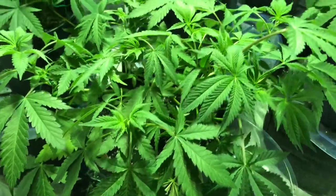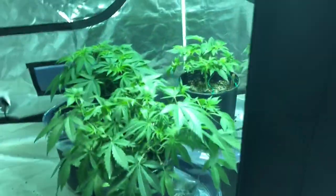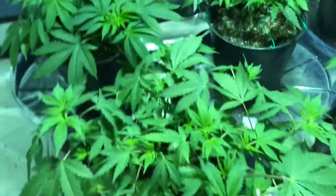I went ahead and added the IGC leaf mist to the spray bottle over there. It's been a little while since I've misted them, so I'm going to give them a good soak.